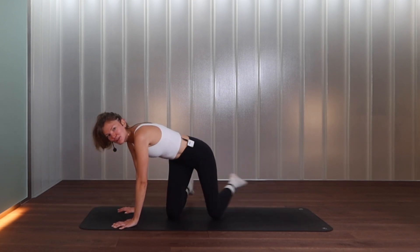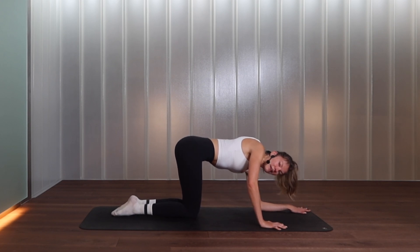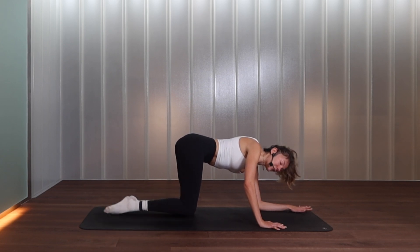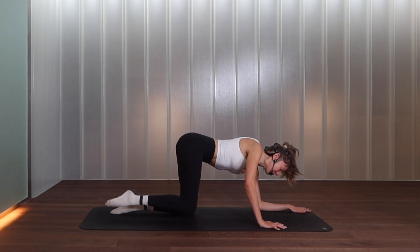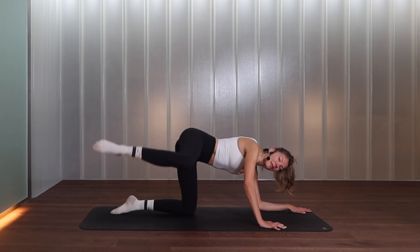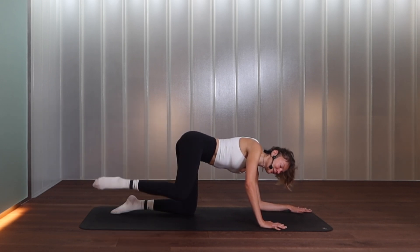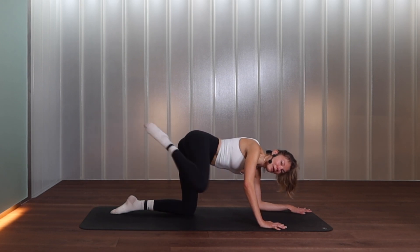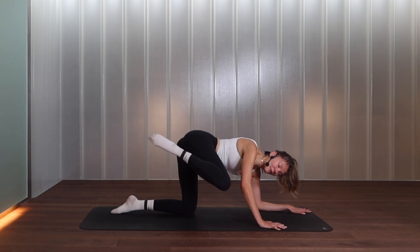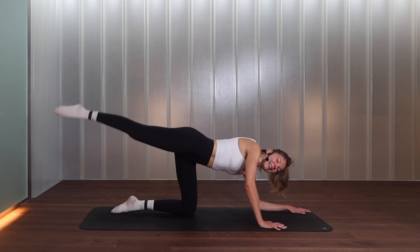We switch to the opposite side for our legs. Left forearm is down, right hand in line with the left elbow, knees together. Belly button in — exhale to open, inhale to close. Exhale open, inhale close. Keep breathing in through the nose, out through the mouth. Chest is open, push out of that left forearm, spread your fingers wide for a stable base. Lifting for two, last one — keep it up. Knee to the elbow, exhale behind, we go in and extend, in and extend. For three, two, last one — extend behind. Pulses for nine, eight, seven, six, five, four, three, two, one.